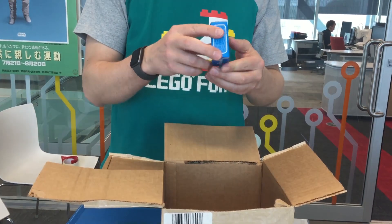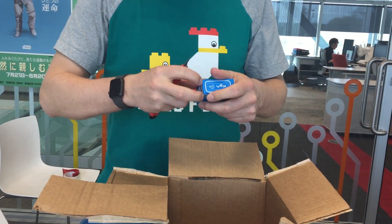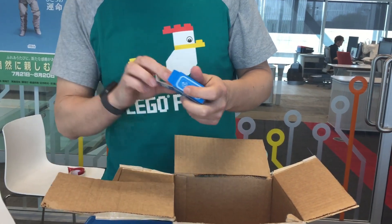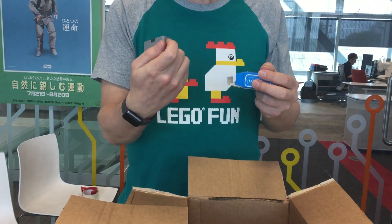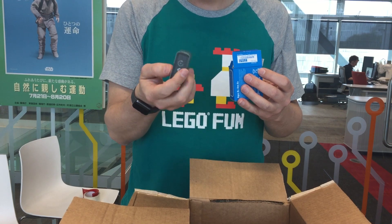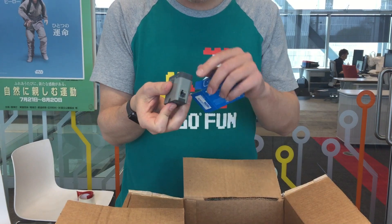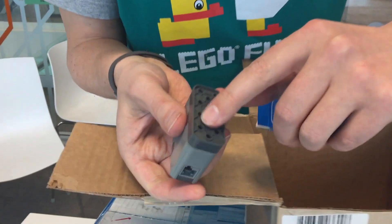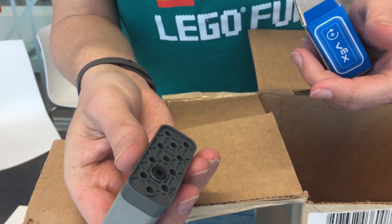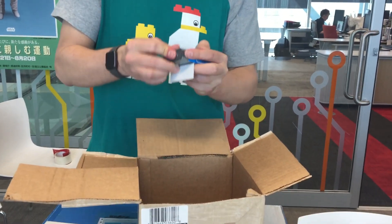VEX IQ — not sure what this is. Could be a servo. Let's have a quick check and look what we have in here. Could be a servo, because they've got the little motor thing in here, and of course this is the communication. So it could be a servo. We'll find out soon enough once we start building our first robot with this.